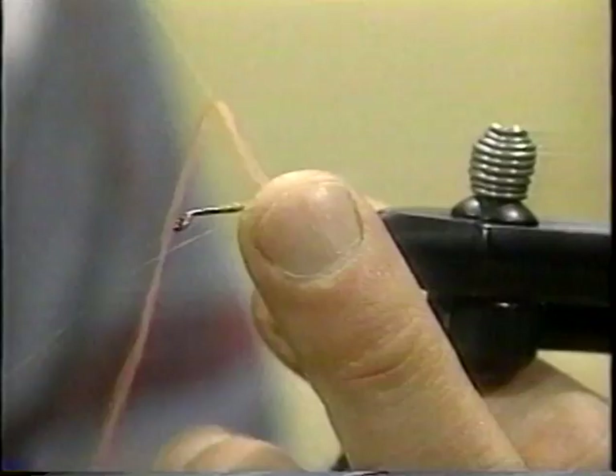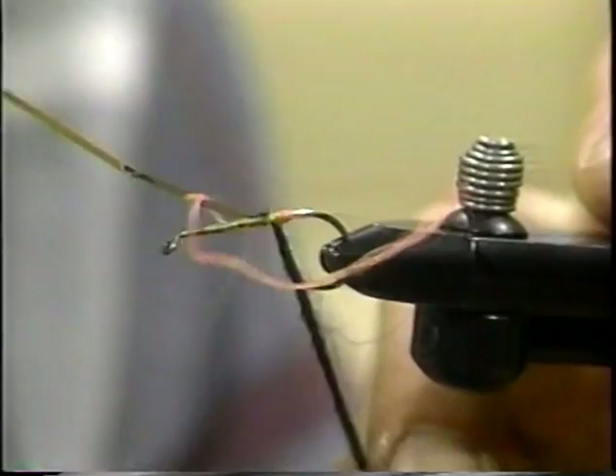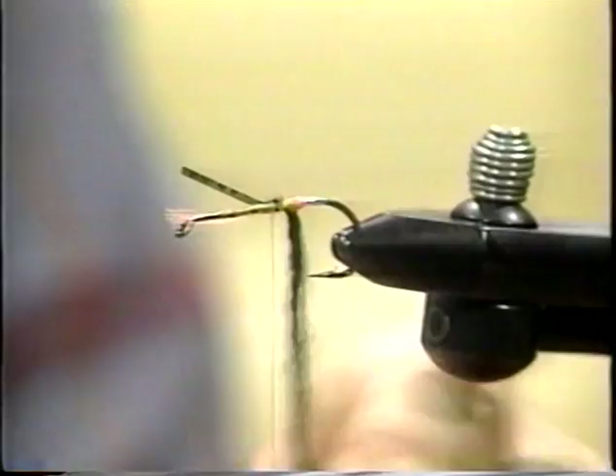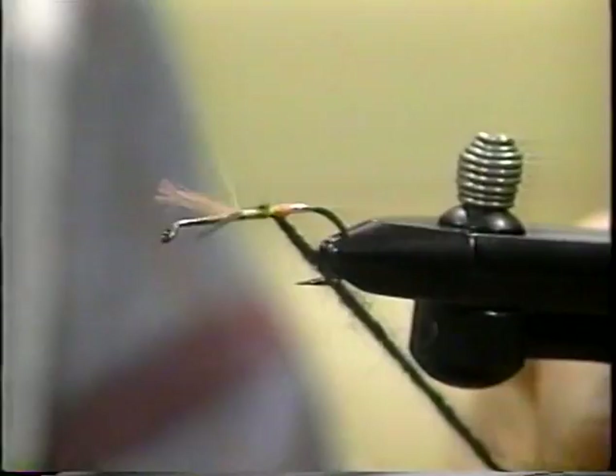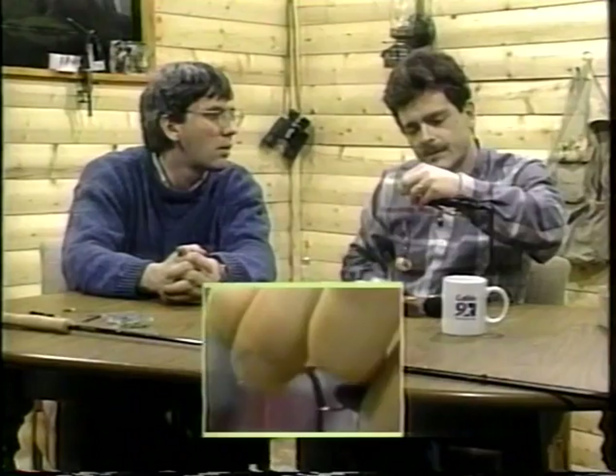Now what we're going to do is we're going to slip that up underneath and tie it in. Now I'm just going to try to keep those materials on this side. You see, that's all getting tied down along the shank. And the reason we do that is it reduces the pull of materials when you're fishing — a fish might snap at the back of the fly and tear out materials. This way, the only thing you can do is break it.